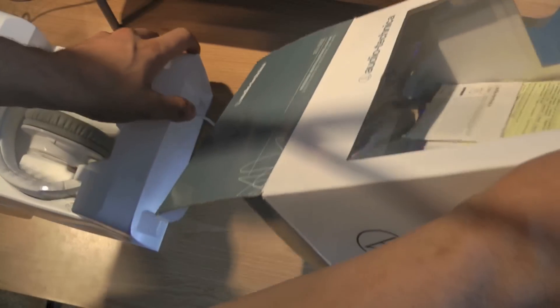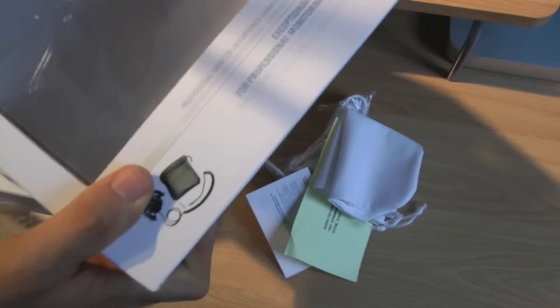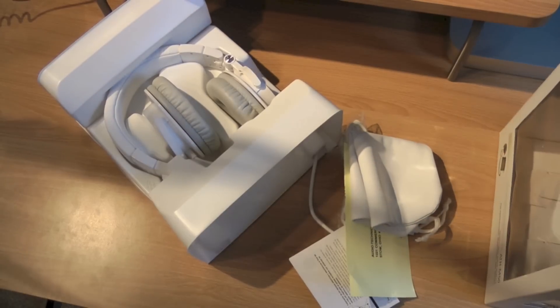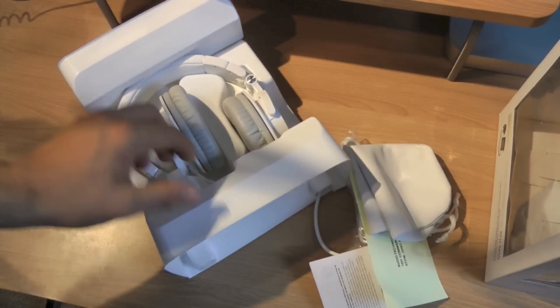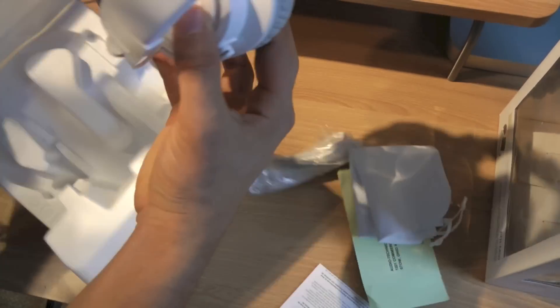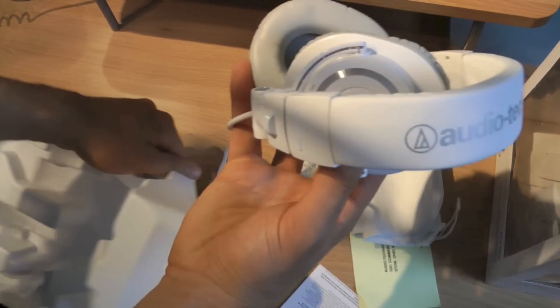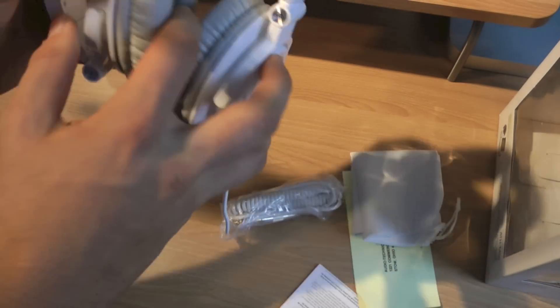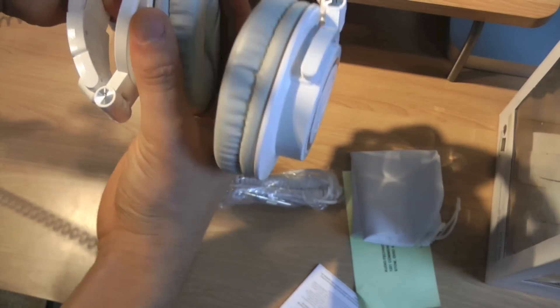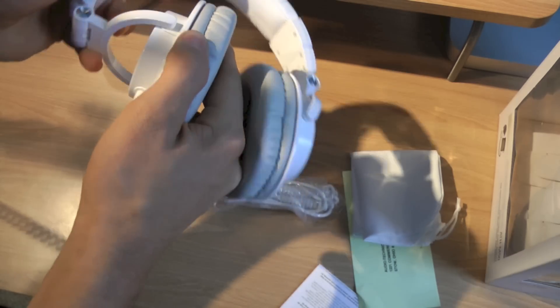So open it up — dump everything out, it's actually pretty easy. There's the headphones right there. They feel pretty sturdy. I heard people saying these are heavy, but they're pretty light in my opinion.